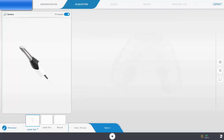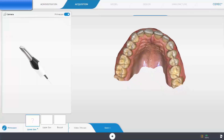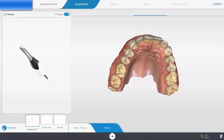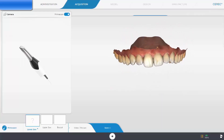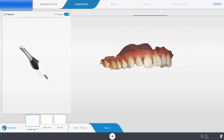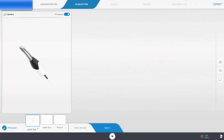The CEREC PrimeScan is not only an incredibly accurate scanner, it has novel smart scanning capabilities that will clean your model in real time as you are scanning. There's no need for any tools to cut out bad scanning areas as the software does it automatically. This means no more lips, cheeks, or tongues in your scan.